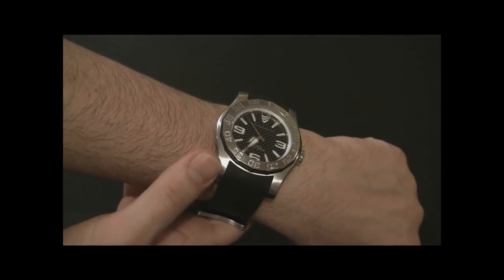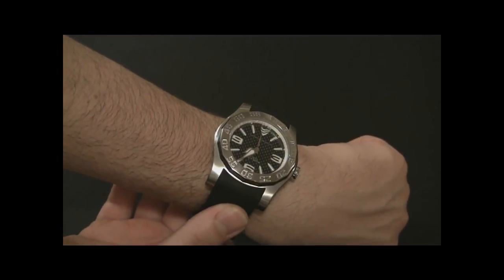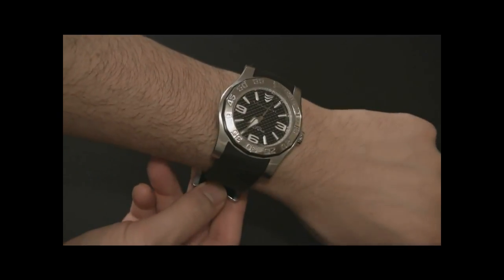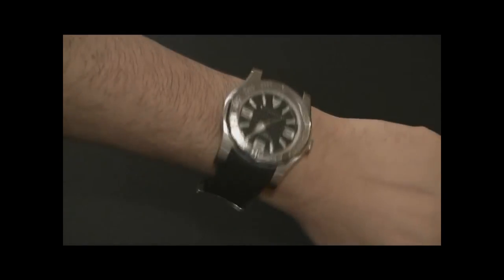It's a good watch, it's cool, and if you like the design, it's something very, very different — and a lot of people like watches that are quite different. But in addition to being different, it's also very useful. This is the Vittorium Deep Diver, and you can read the full review on TheBlogToRead.com. Thanks.